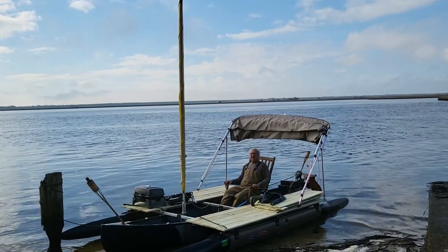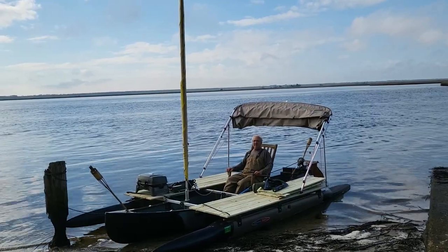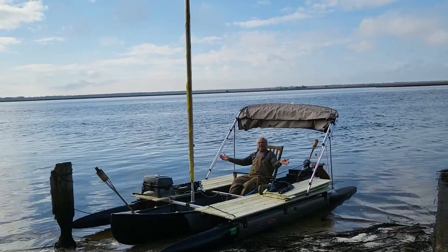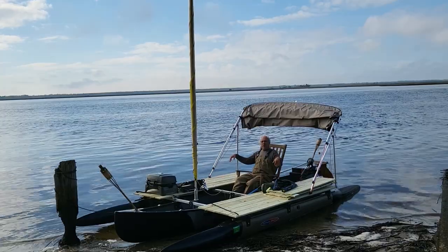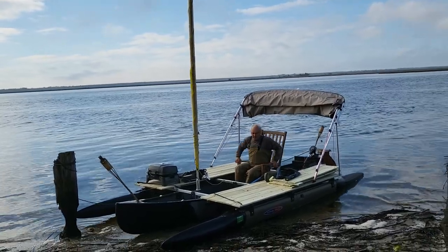Hi, it's Wesley with Expandicraft. I just got done with the very first test motor and sail of the 16-foot 9-inch outrigger kit on this old plastic canoe. Come on in, I'll share a little bit of information with you.